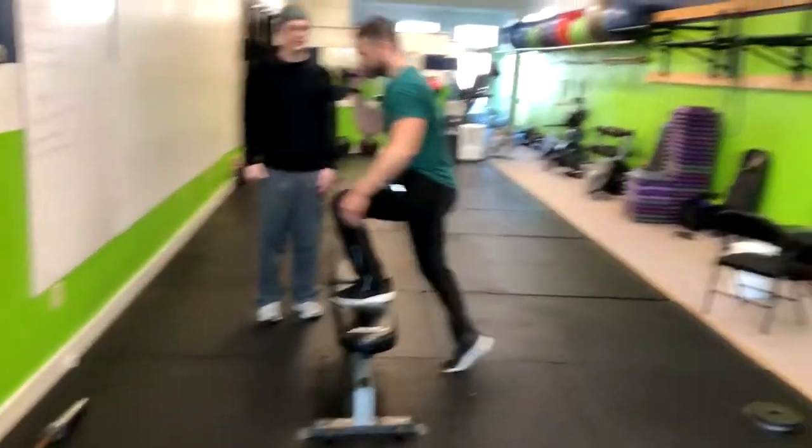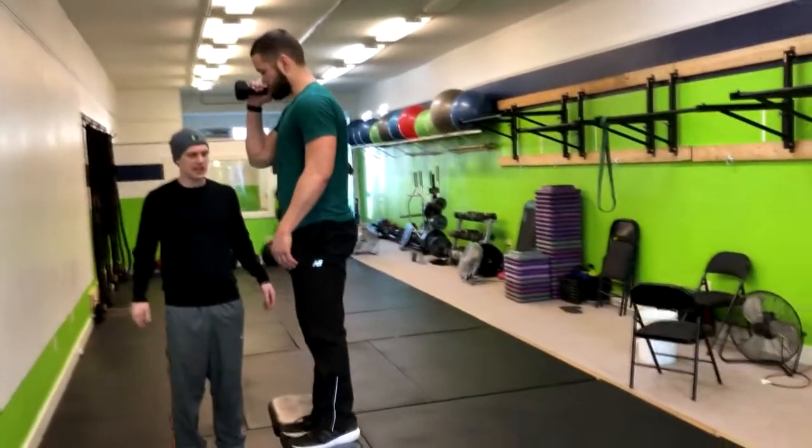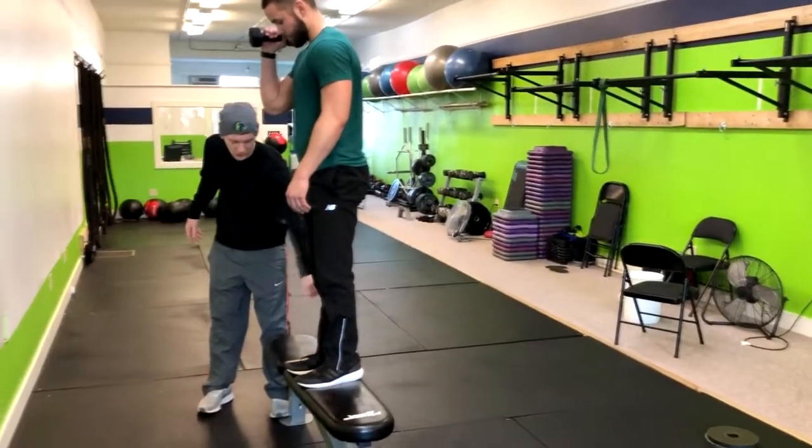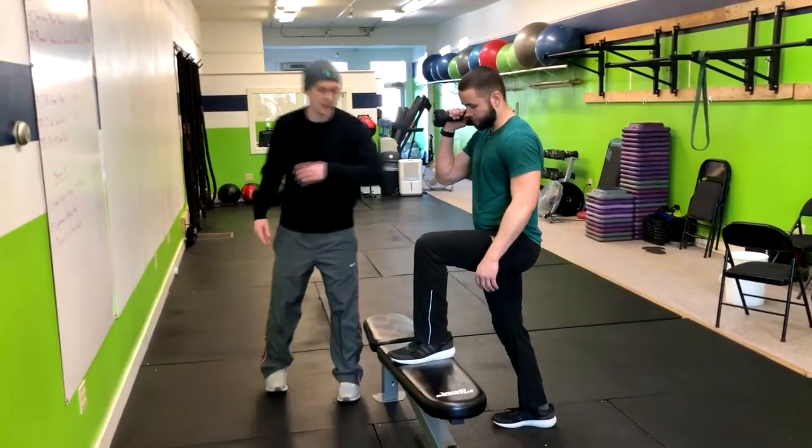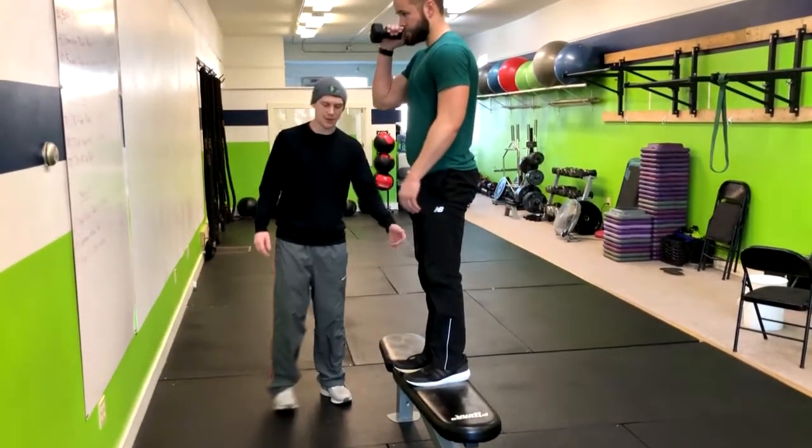Go ahead and step right up. Stand tall — stand with a butt squeeze — and then we're going to return the right foot down, but we're not going to pull the left foot up. Now just come right back up, and then right back down.